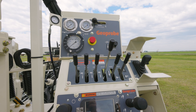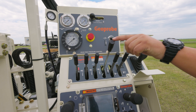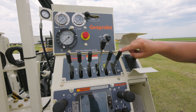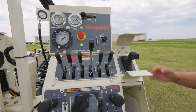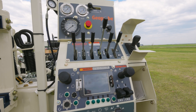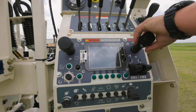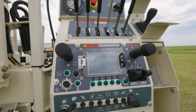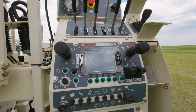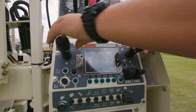Now we'll move down to the drilling functions. You've got your winch 1, winch 2, winch 3, your head feed, your direct push hammer control, and your side shifting left and right. Over here is a joystick to dial in your rotary speeds. A cool feature of this machine is your hands-free controls of your rotary and your head feed. So when you're rock coring or using mud rotary, you can dial in a nice rotation speed and a head feed, and then keep that consistent.